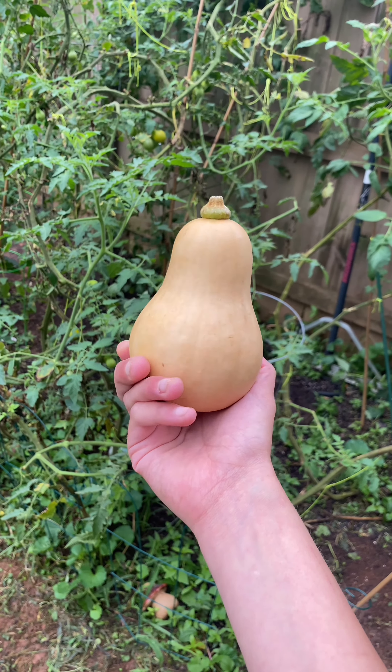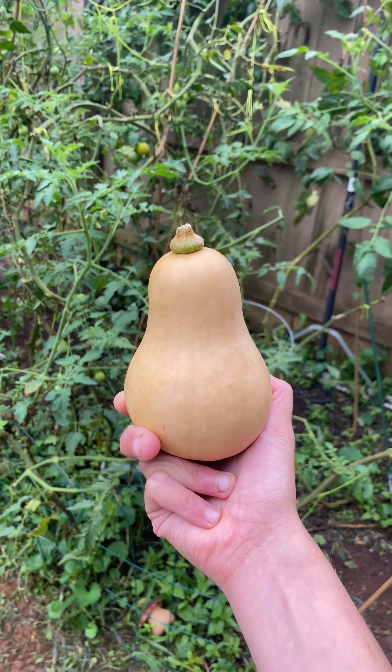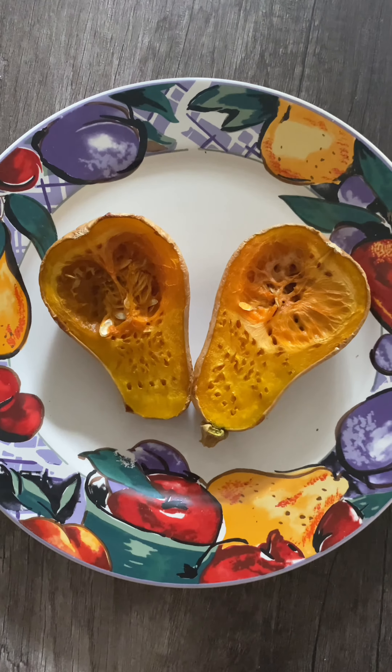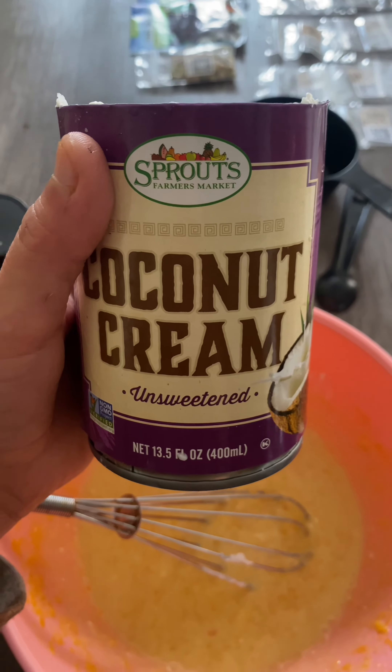This is a honey nut squash, and if you've ever seen one in the grocery store or even your garden, you can actually make this into bread. First thing you want to do is toast your pecans. Second thing we need to do is mash the honey nut squash, then add one egg.